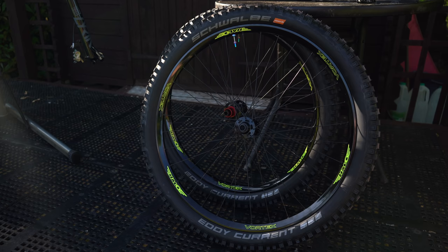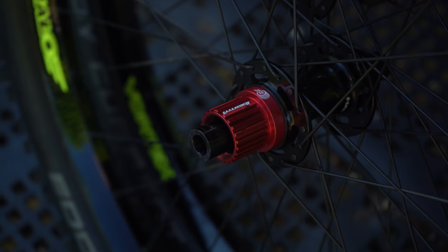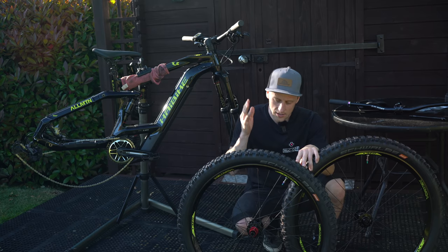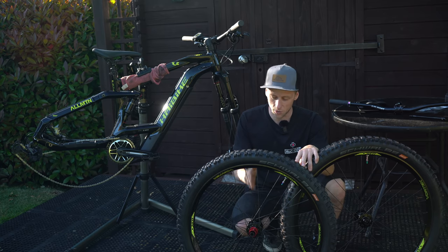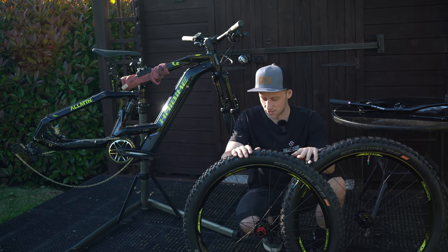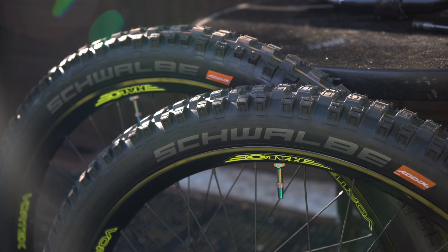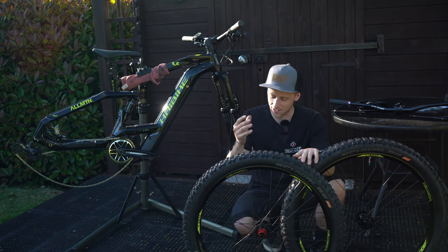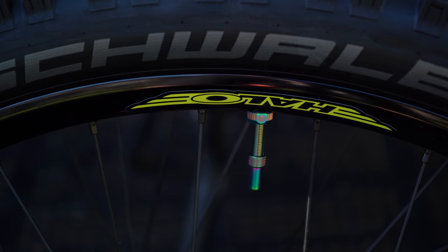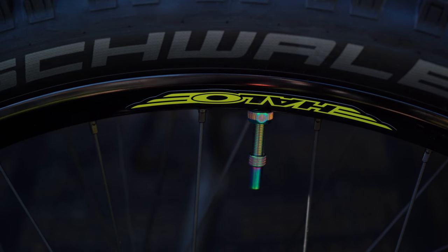I run these wheels on all of my bikes. The super drive rear hub has 120 points of engagement, which is super important for the e-bike because with the motor the torque levels are increased, so having a hub that won't skip or fail is really important. They're super lightweight and super strong, and my favorite feature is that the graphics are customizable — I've got yellow stickers on the black rims which matches the bike perfectly. These are being run tubeless with Muc-Off valves in a petrol color.